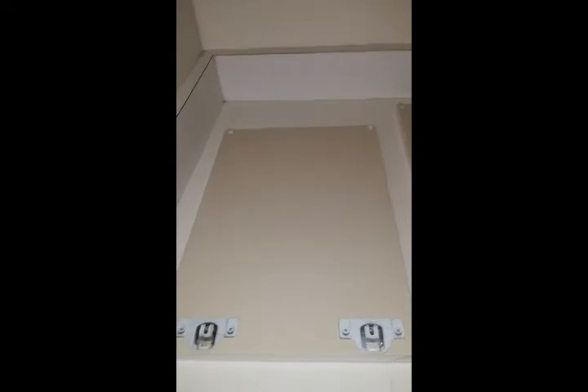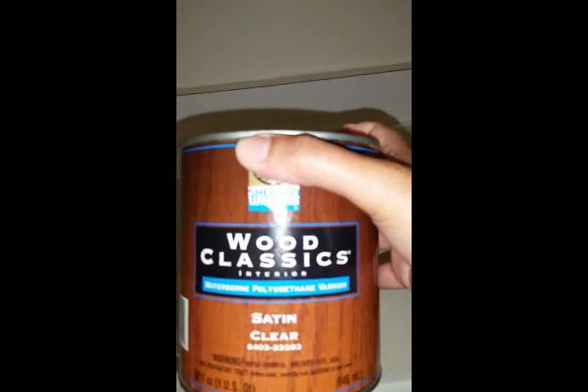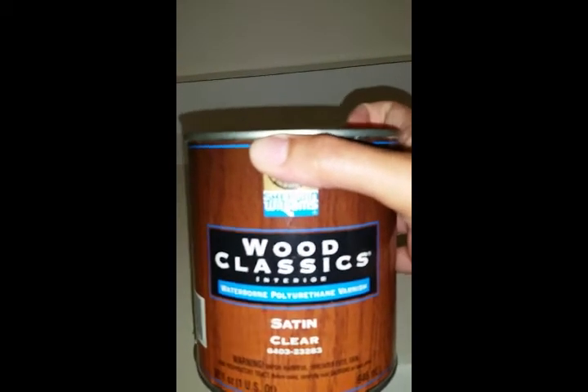Here I have several pieces all set and ready to get top-coated with a clear. For the clear I'm using a Wood Classics waterborne polyurethane varnish, also in satin. The really great thing about this is that when you paint it on you'll see the areas you've applied it because it turns a milky white, so you know if there's any area you haven't covered yet. Give it a quick shake because it can have some sediment at the bottom.